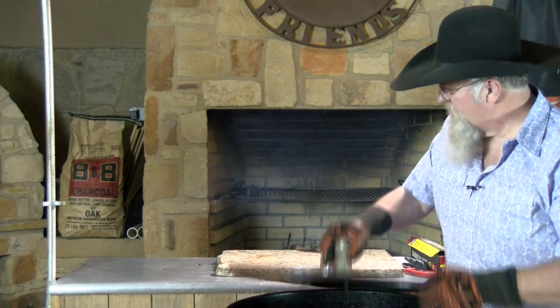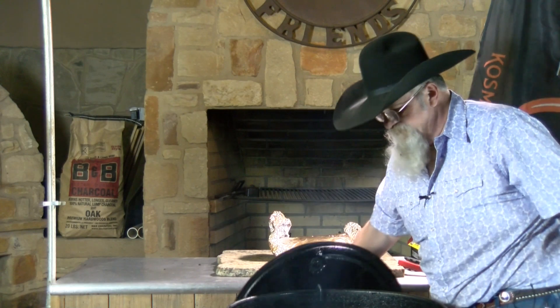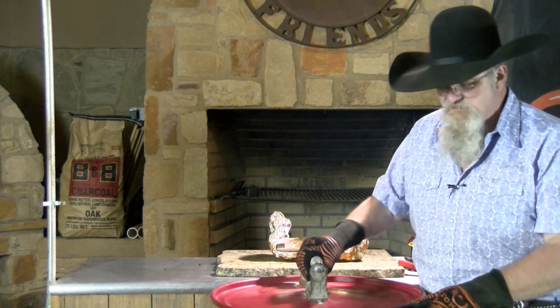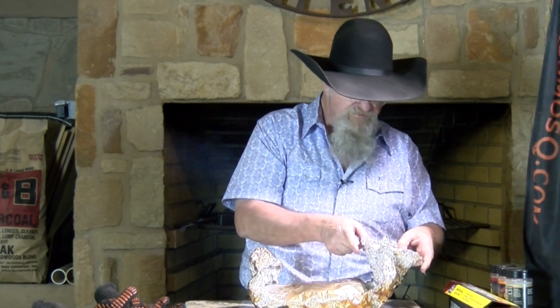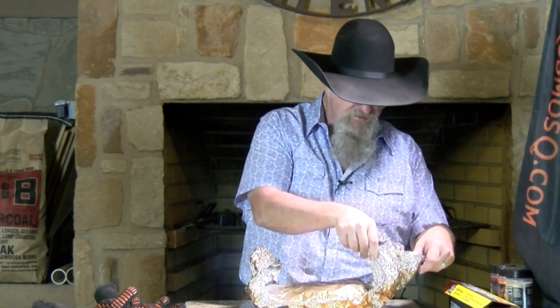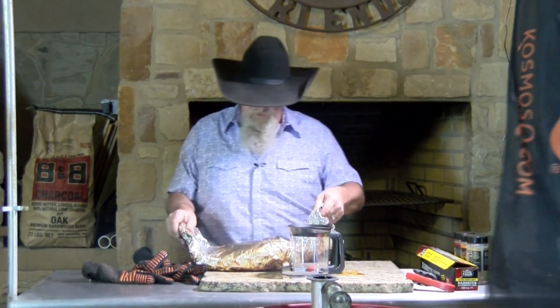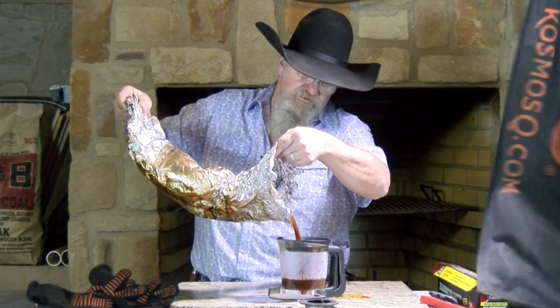We are two and a half hours into this wrapped cook, so we are at a total of five hours. This is at 210 degrees — we're going to pull it off. I'm going to burp this, let it cool down a little bit, then get the au jus off of it. All I'm doing is opening it up and letting the steam out just like that. Let it start cooling down, get my fat separator, pour off this au jus. We'll let this brisket cool down just a little bit, then we're gonna sauce it and put it back on the pit.